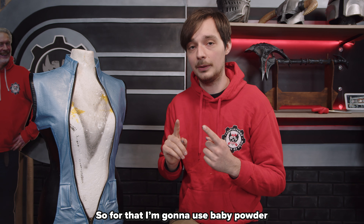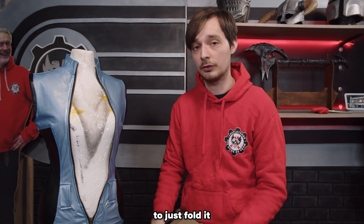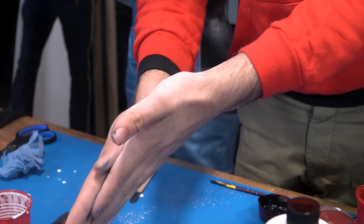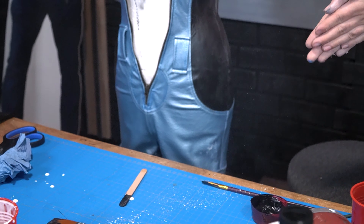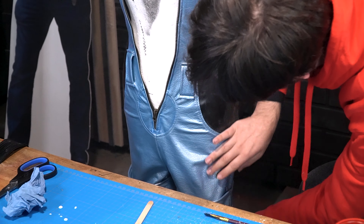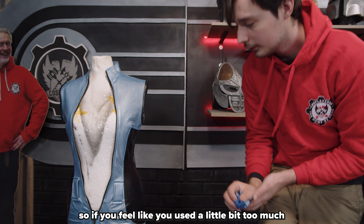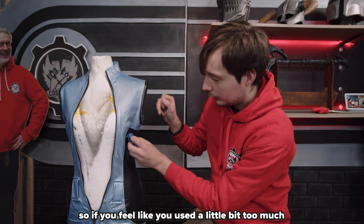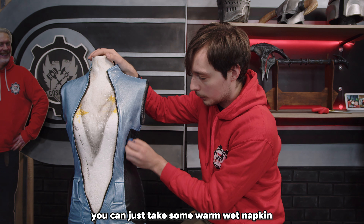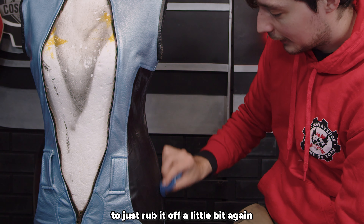To deal with the tackiness, I'm going to use baby powder — just to get rid of it — and then after 24 hours it should be fine to fold. Be sure to massage it in really well. If you feel like you used a little too much baby powder, just take a warm wet napkin and rub it off a bit.